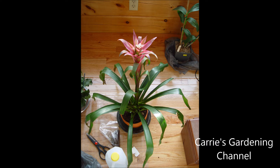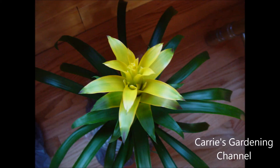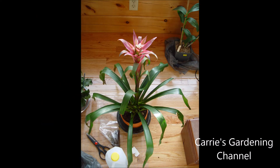Most bromeliads — they do recommend you transplant them using a fir grade bark. These particular ones that I have in this video, when I bought them they were growing in a potting mix medium, and they grew just fine for me. I never had any issues with pests with bromeliads. The only issue I had was our water softener wasn't working properly and it was leaching salt through, and the salt actually ate through the leaves and the crown of the bromeliad and caused it to rot.